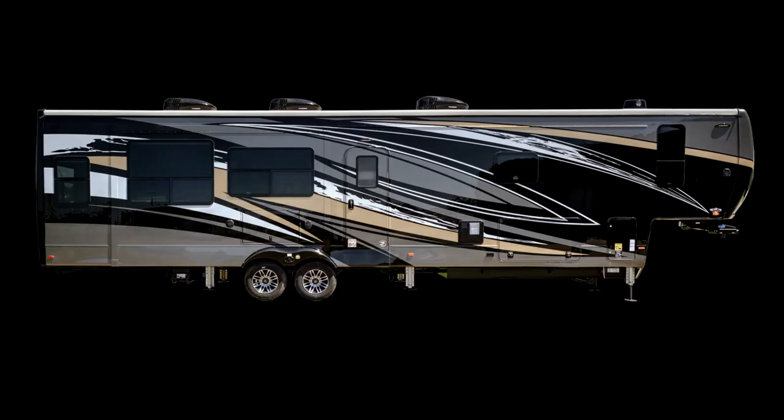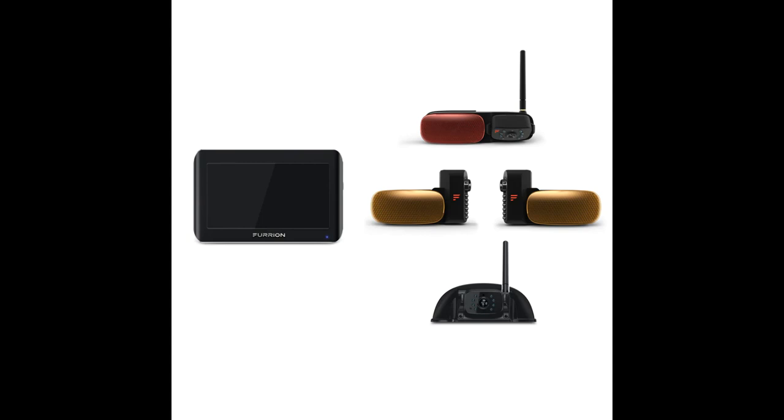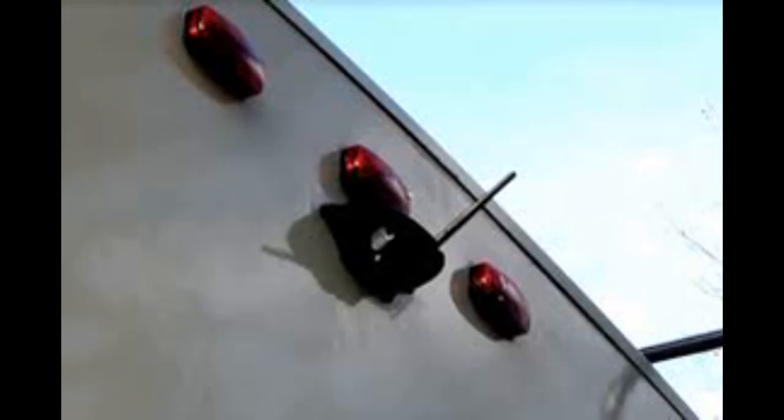Now that that's out of the way, let's get into it. The problem we had was we had bought a fifth wheel and installed a Furion Vision S camera system on the RV for the side and rear-view cameras.